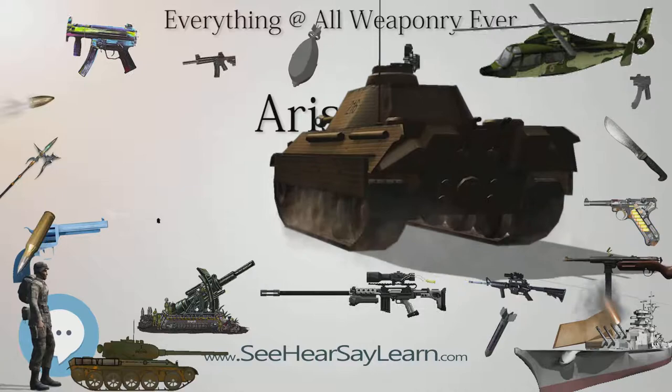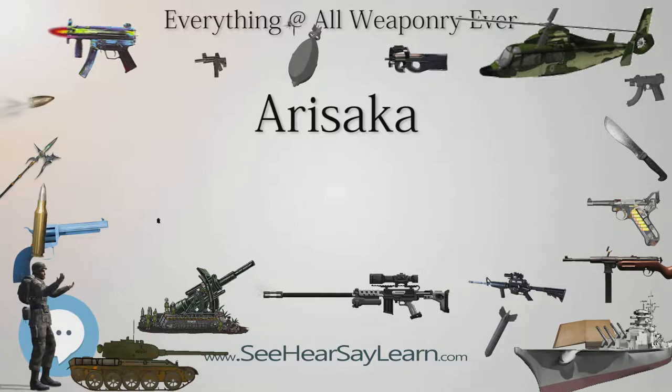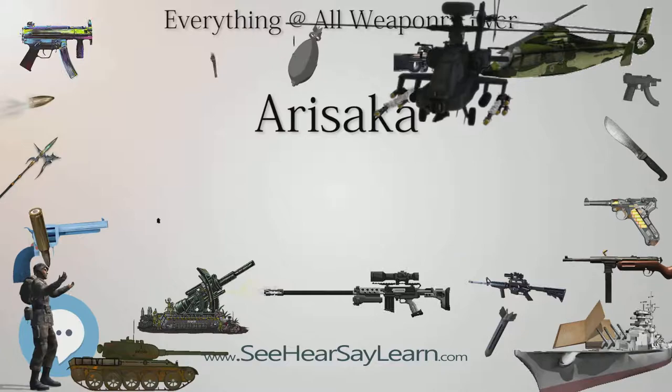Many thousands of Type 99s and other Arisaka variants were brought to the United States by soldiers as war trophies during and after World War II. The Arisaka Rifle was designed by Colonel Arisaka Nariyakira (1852–1915), who was later promoted to Lieutenant General and also received the title of Baron from Emperor Meiji in 1907.